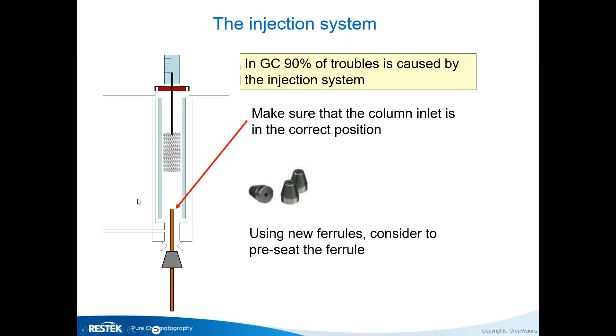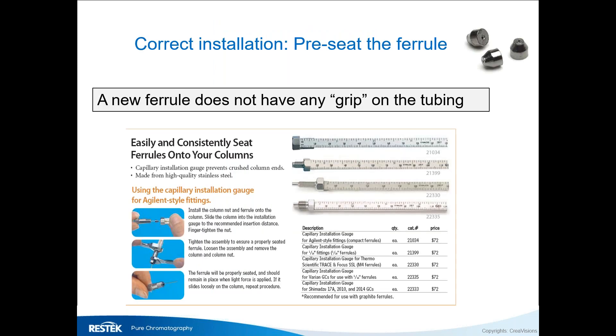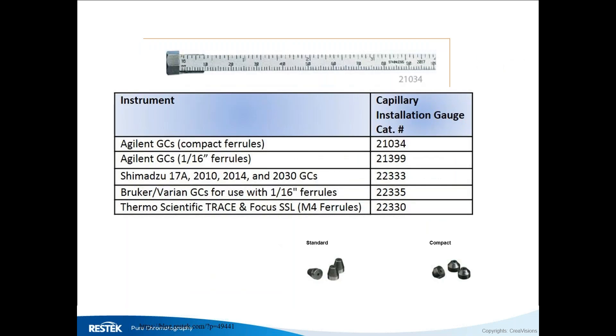When you use a new ferrule, it has no grip on the tubing, so correctly setting that distance is a bigger challenge because the ferrule is movable. Tools are available — Restek has a different tool for every GC brand — to pre-set, pre-seat, or pre-squeeze the ferrule so it has a little grip on the tubing. For Agilent, there are two different types: standard ferrules and compact ferrules, with different gauges for each.